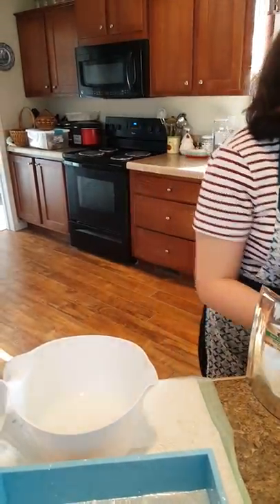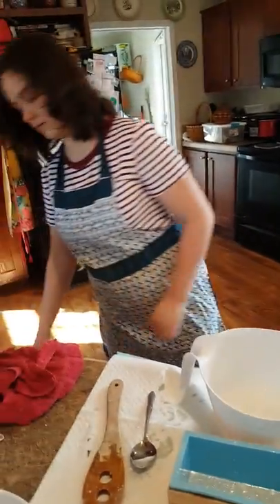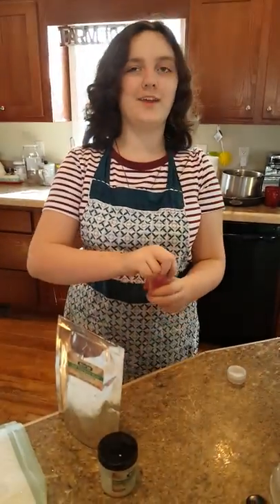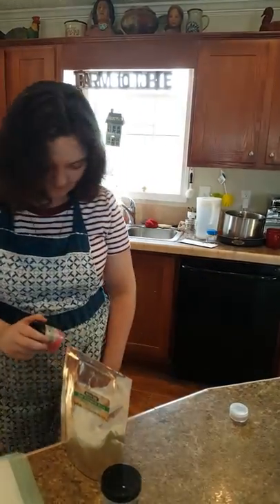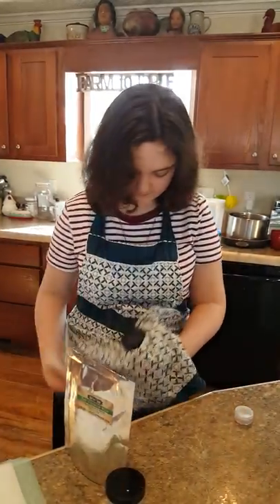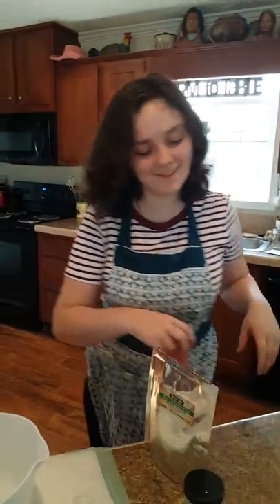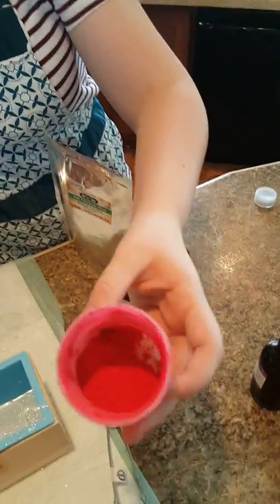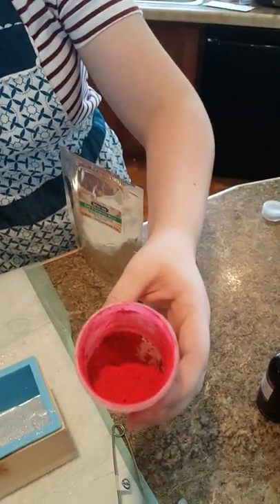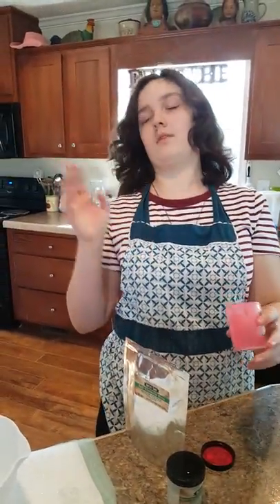My hands are too slippery. You can take your gloves off — you don't really need them for this kind of soap. It doesn't look red on camera, does it? No, it kind of looks like a pink color. Trust me, it's really cherry red.